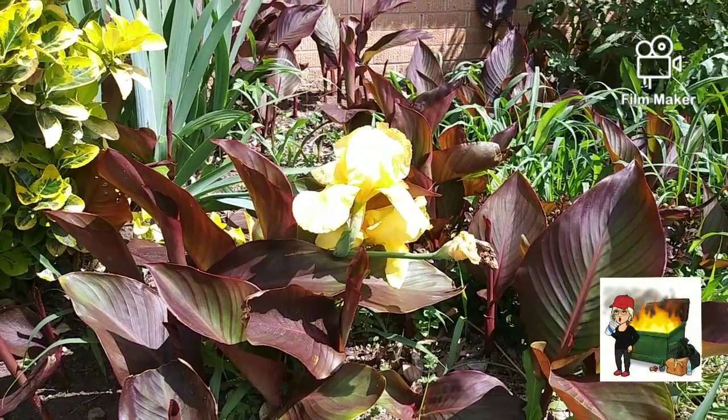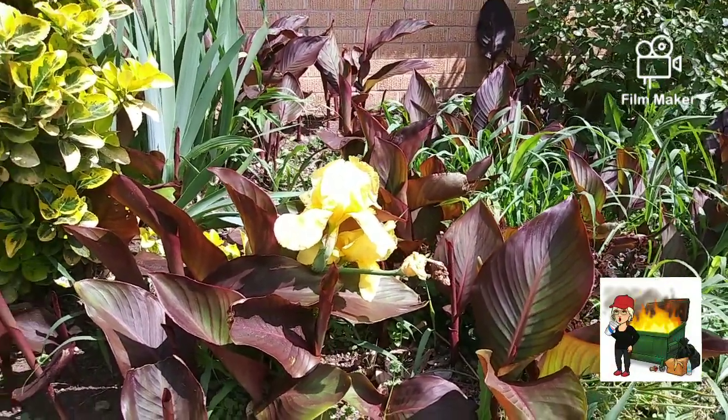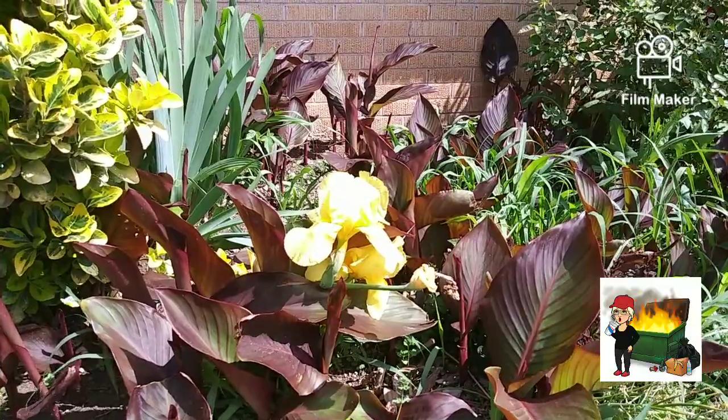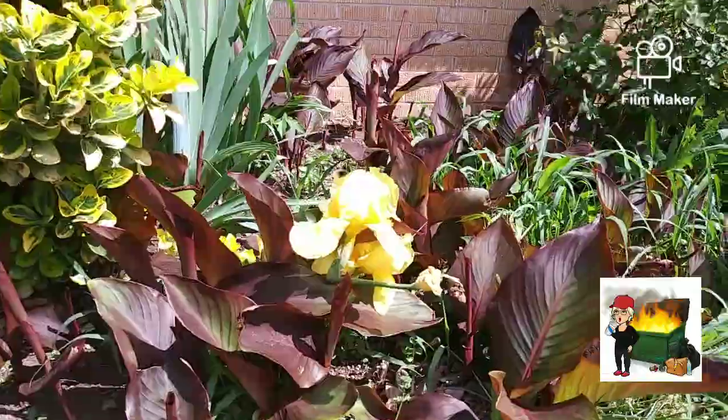Hi everyone, welcome back to my channel, Brenda Davis, Scrap-a-dee-doo-dah. I got out and did some scrapping yesterday — curbside trash, alley picking. Let's see what I got.